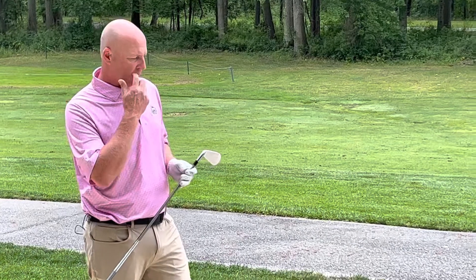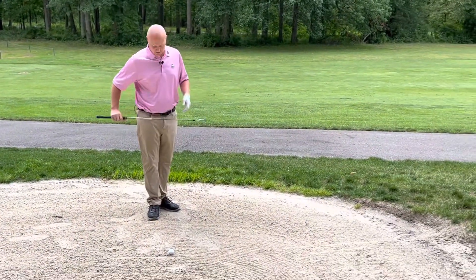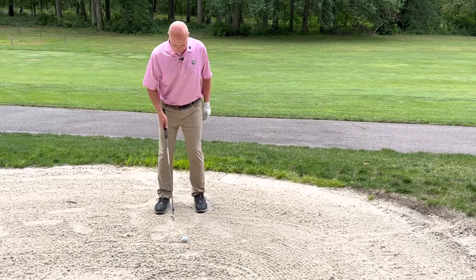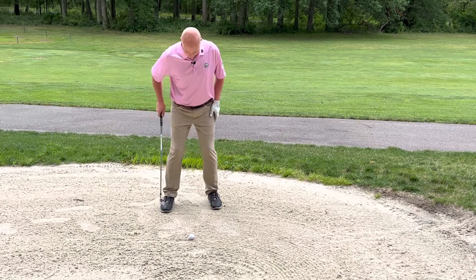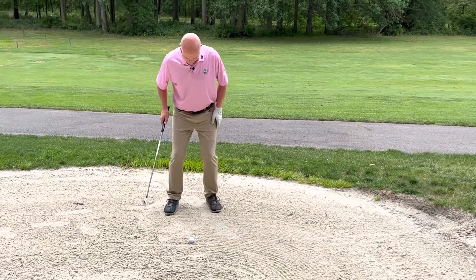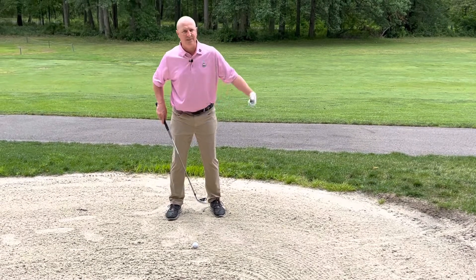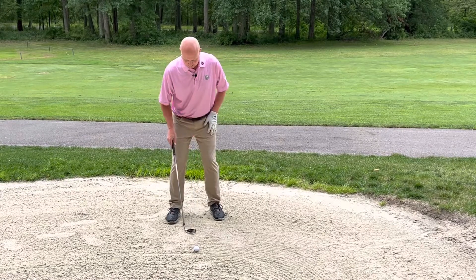When we're in a fairway bunker, we're going to take our normal line of play to the direction that we're trying to hit it towards. We're going to play the ball a little bit further back in the stance — my normal stance with a 7-iron would be right here, so I'm going to move the ball back slightly. I'm going to dig my feet in slightly, but not very deep, because we don't want the club digging underneath the golf ball too far like we would with a greenside bunker shot.